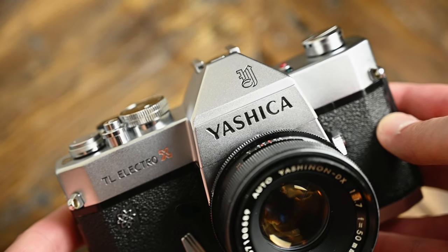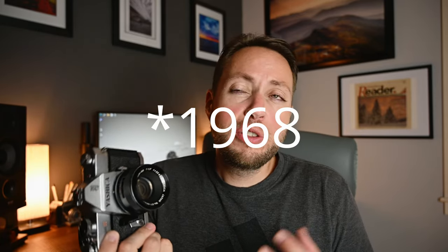Hey, what's up guys? In today's video, I want to talk to you about the Yashica TL Electro X. Remarkable film camera of its day. This camera was released in 1967 and it sold until I believe 1974. So it had a decent run. This camera has a lot of history in the camera industry.